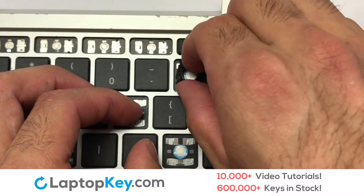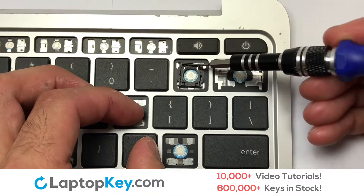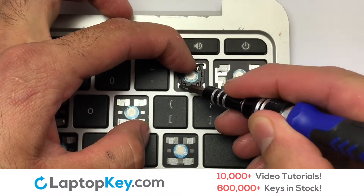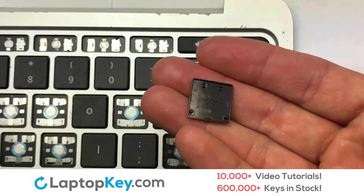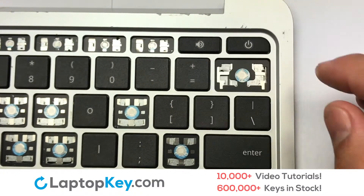Attach the assembled plastic hooks to the keyboard. Place the rubber cup in the center. Place your keyboard key on top of the retainer clips. Press down to attach the key.